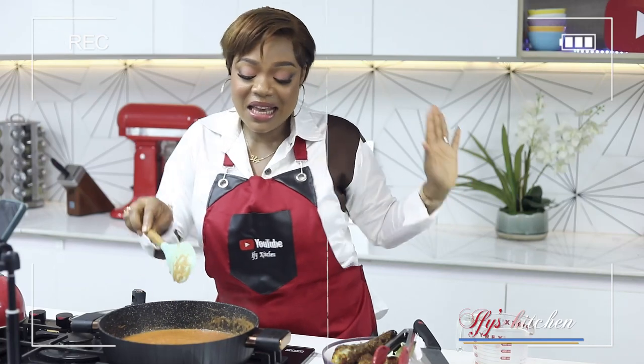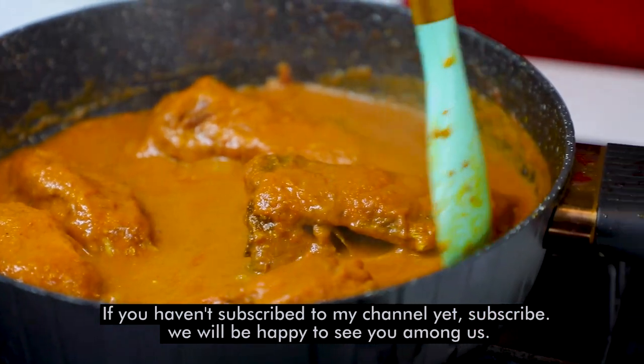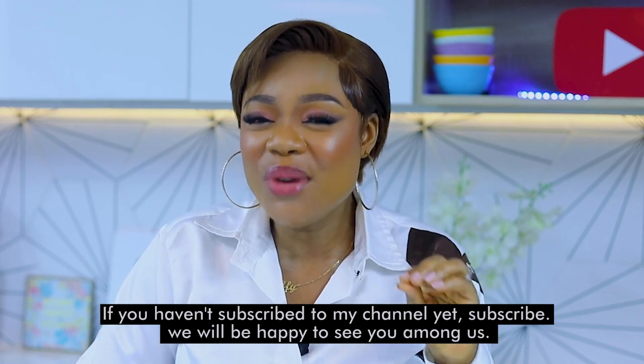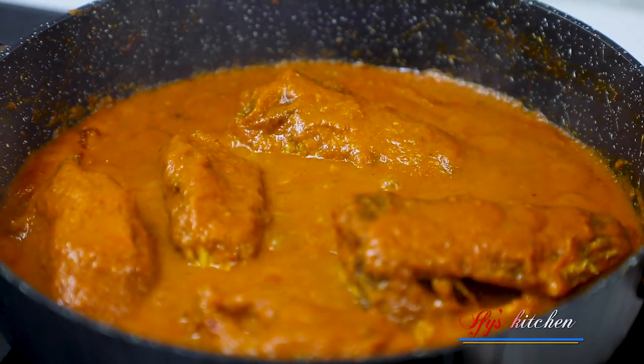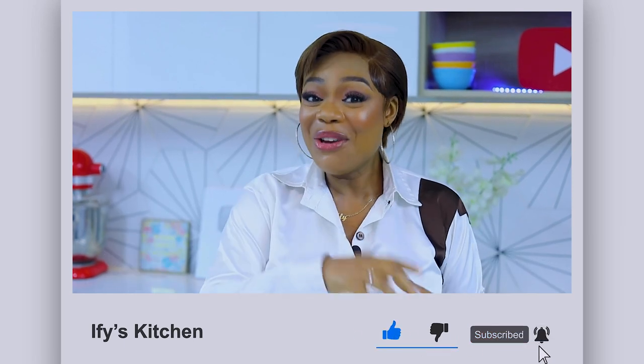Today I'm going to show you how to make an amazing fish stew — some of you might choose to call it a fish curry, either one works. All I know is that this fish stew is delicious and it's really different from anything you know. If this is your first time on my channel, my name is Ify and welcome to my kitchen. If you're an old subscriber, thank you for always watching. I'll be giving a shout out to one of you at the end of this video, so keep watching!